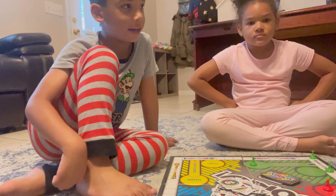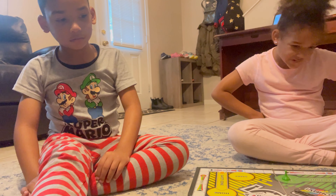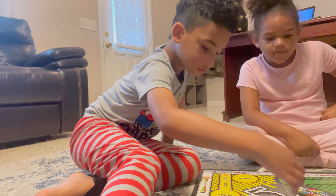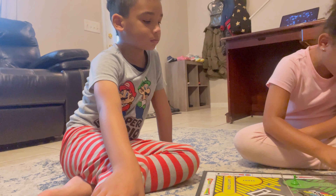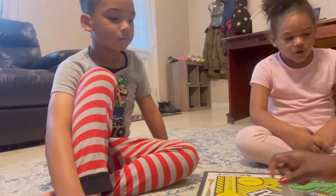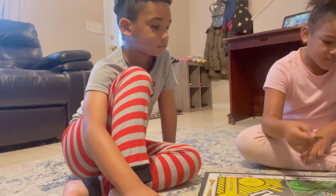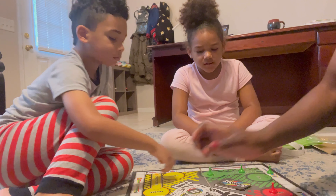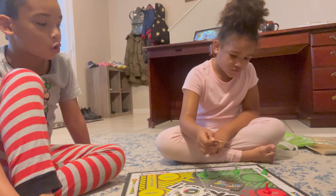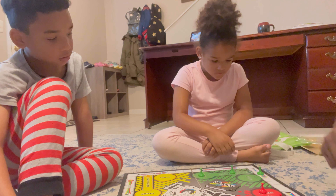This game is fierce, y'all — the game is really fierce! I need three more to win. It's my turn. Backwards four — one, two, three, four. Slide in. The kids keep taking turns and it's getting really intense.